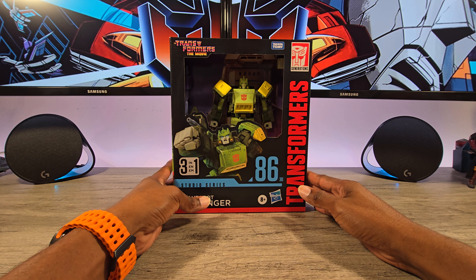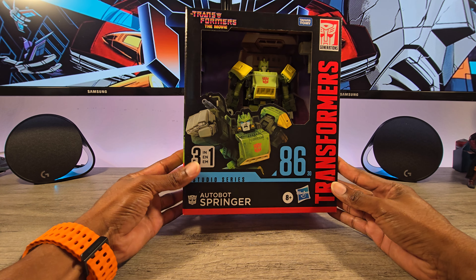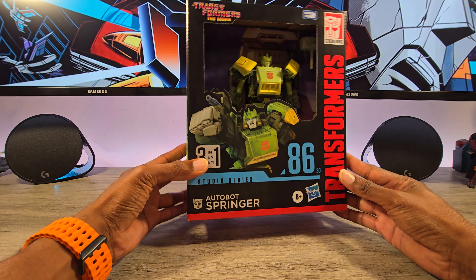Hey everyone, this is El Sharona. Welcome back to the channel. Today we're going to take a quick look at the SS86 Springer. This is the newest in the line — pretty cool piece, one I've been looking forward to.